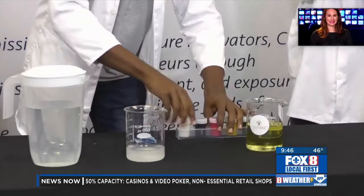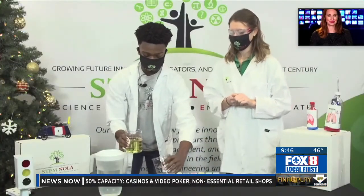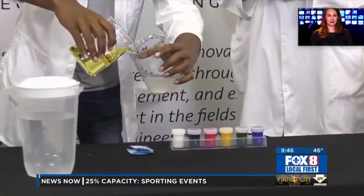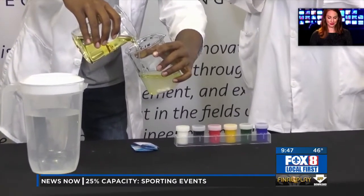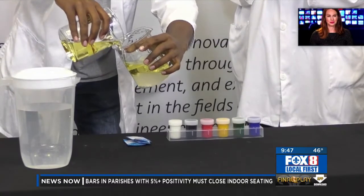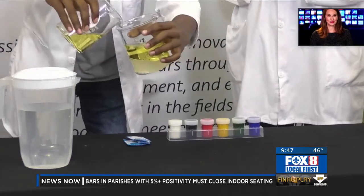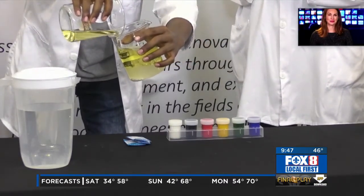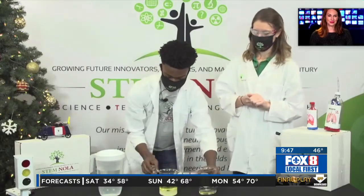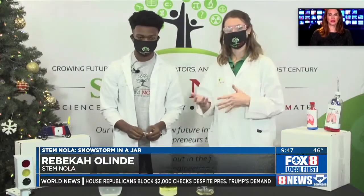Now we're going to add in our oil. This brings in our concept of density. Oil and water do not mix because of polarity. Whenever we see oil and water together, oil always sits on top of the water because oil is less dense than water — you can see the separation between the oil and water right there. We used vegetable oil here, but you can use other types of oil; olive oil works too and is clear instead of yellow.